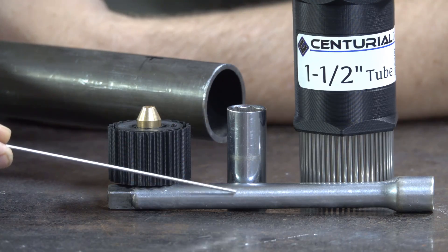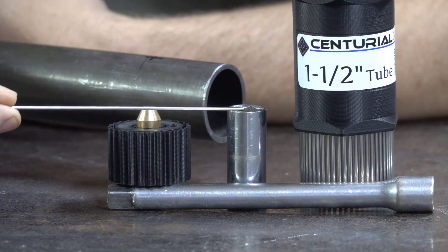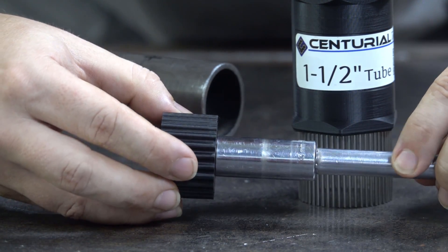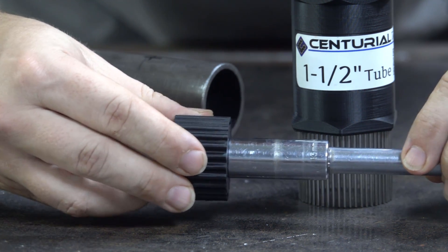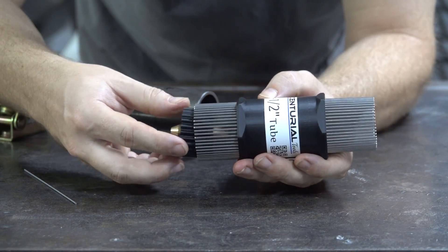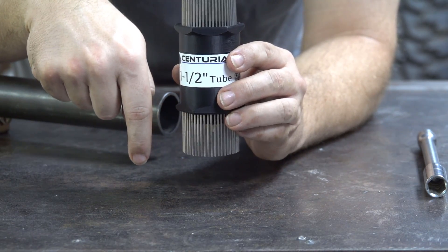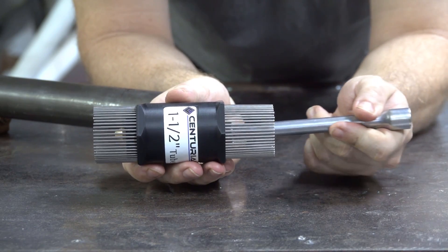Use an extension and a 13mm or ½ inch deep socket. The extension and the socket are used to push the laser out of the tracing tool. You do not want to push on the laser. Make sure that the laser is pointing out the bottom of the tool, and after you're done making your trace, push the laser out.